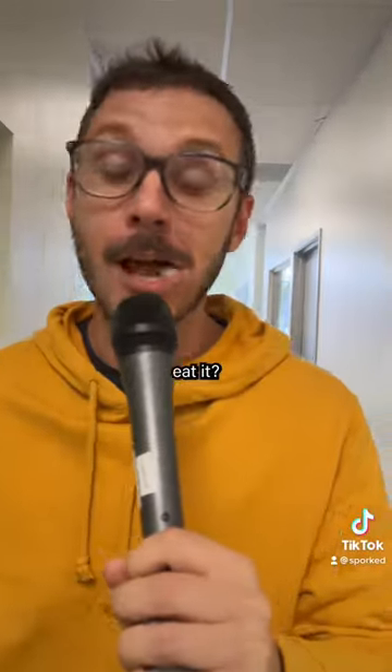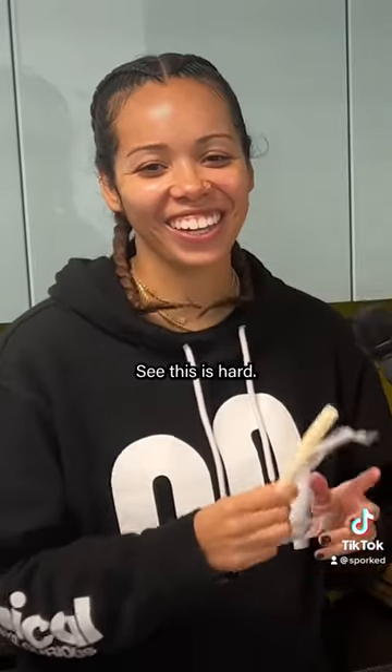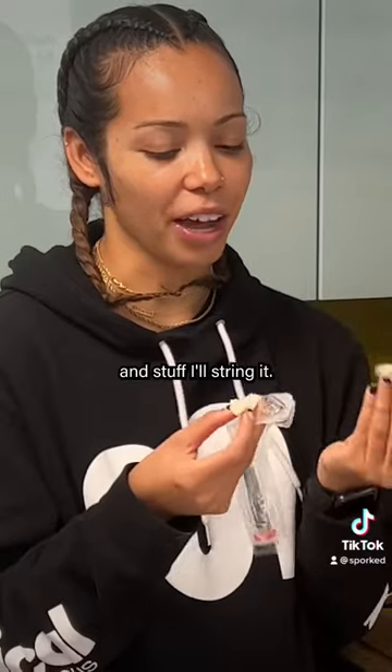This is how I eat string cheese, but how do other people eat it? Let's find out. What up? How do you eat this? See, this is hard — if I'm in the mood I'll just bite it, but if it's just by itself and I'm chilling, or eating with the kids, I'll string it.